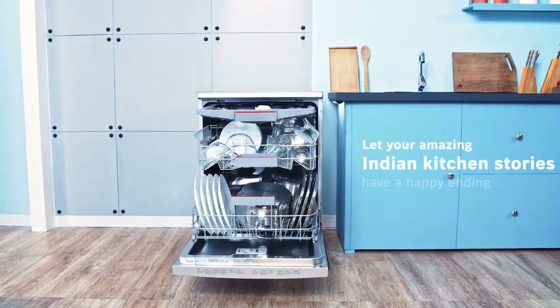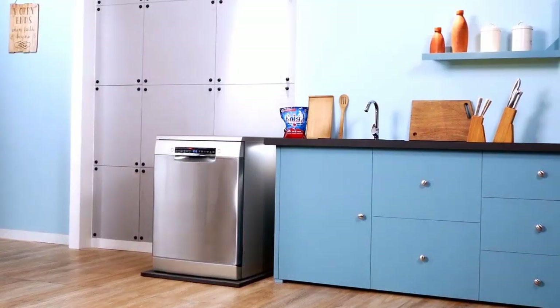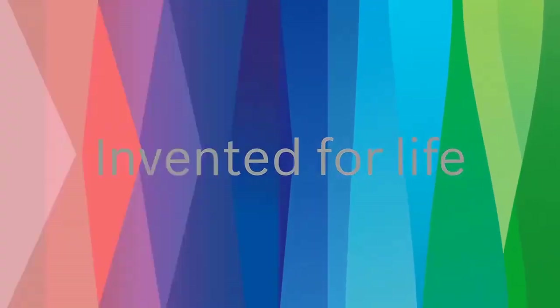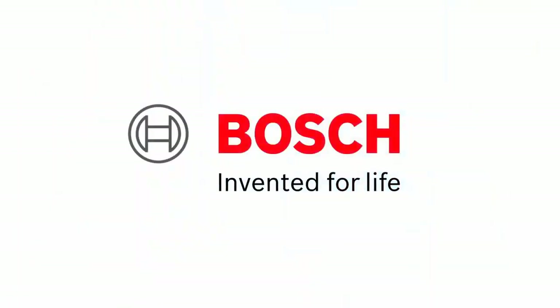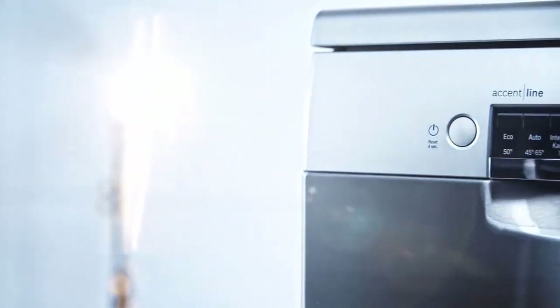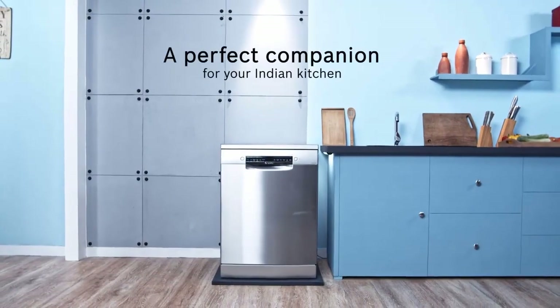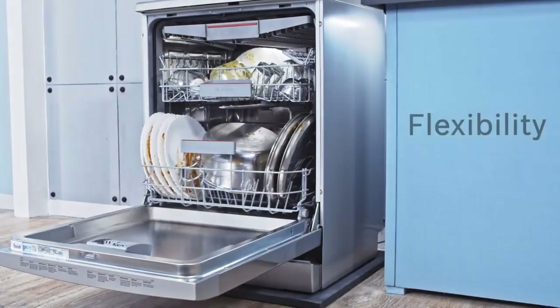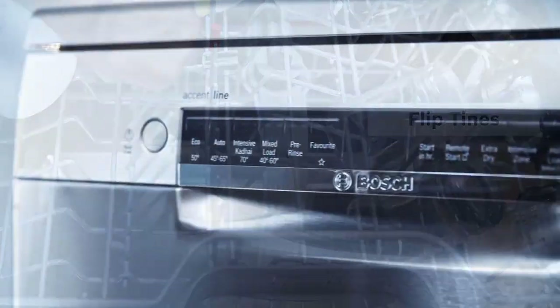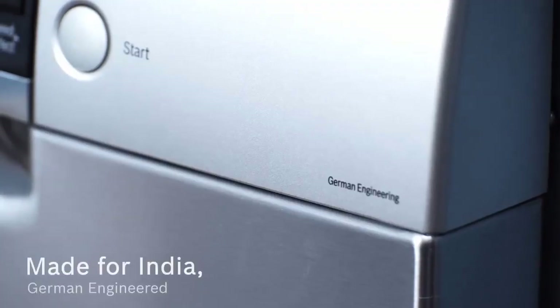You can even adjust the middle rack with three different height positions to make room for taller items on the bottom rack. If you are ready to step up from the 500 series, the extras will cost between $50 to $250 more depending on the model. You get more folding tines and lots of adjustable rack options giving you more loading choices than in other Bosch dishwashers.